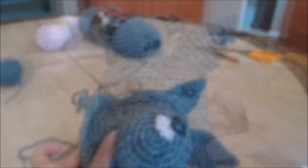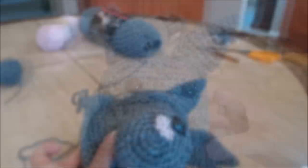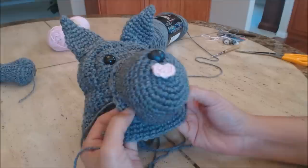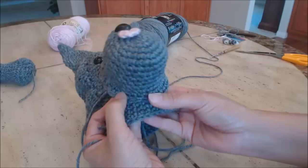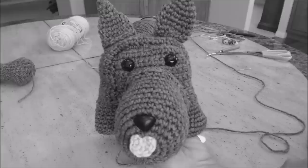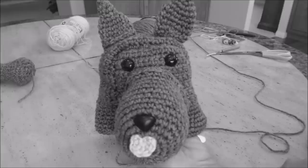When sewing on the snout, start up at the top and line up evenly on both sides, then work your way down. The last part you'll sew is along the bottom, which helps even it out and get the nose straight. Smash the nose so it's at an angle down. Now finish sewing the head closed by stuffing the head with pillow stuffing.